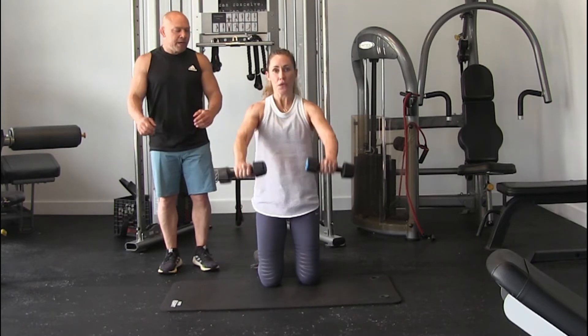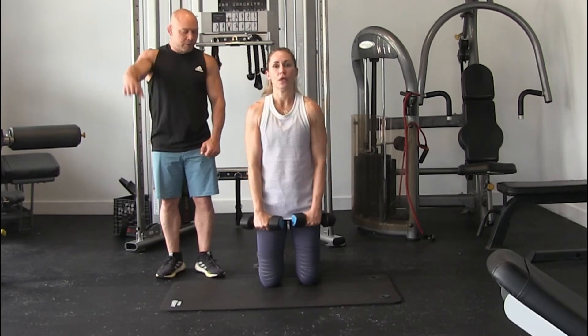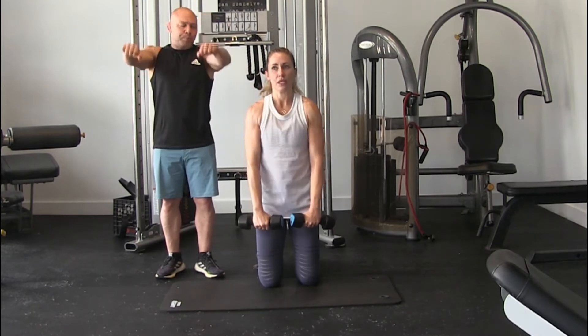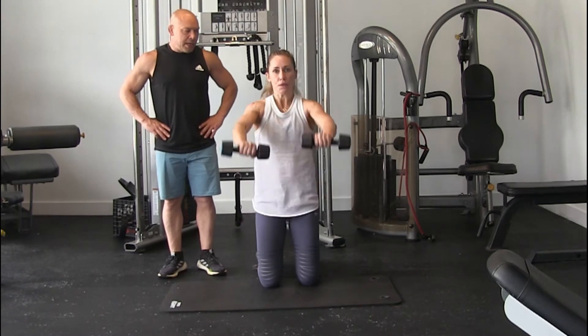Now go in front, straight. If you have a bad neck or a bad back, you can just do unilateral. Down slow. 3, and again, if you come up here, pick your pinky up.